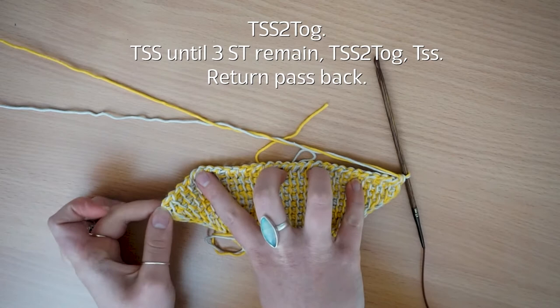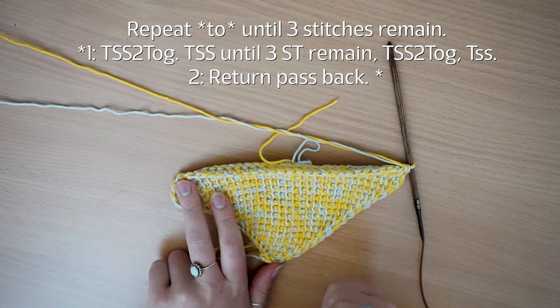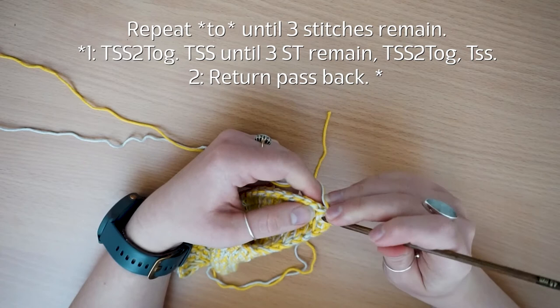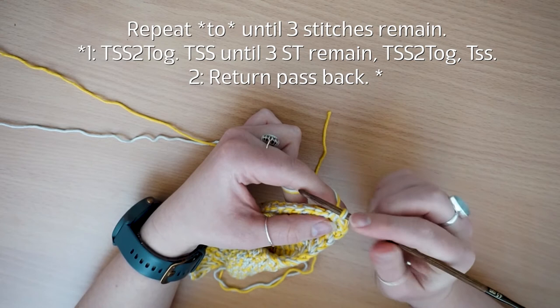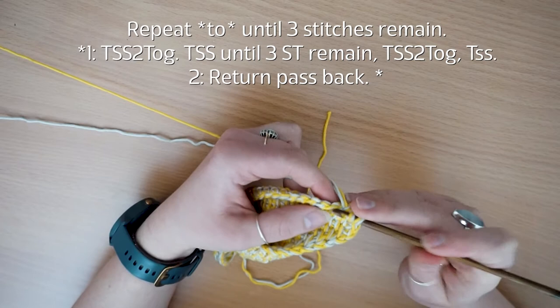I'll now have 33 stitches in total and I'm just going to carry on doing that every row — decreasing one on each side — until I'm back down to three stitches in total. I'll do a few more on camera with you and then leave you to it. The first thing you do — with that one on your hook from your return pass — pop your hook under both front loops, yarn over and pull through two, then carry on.